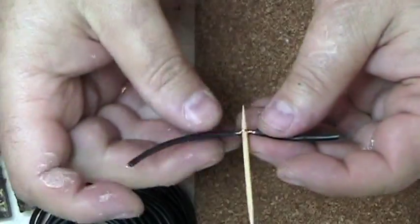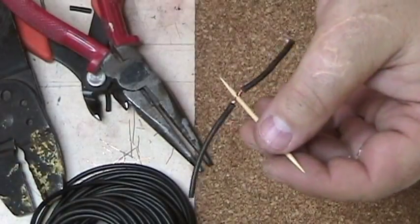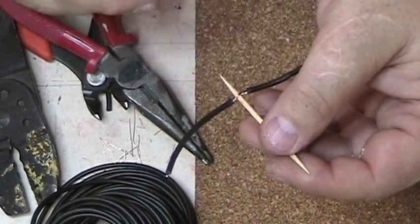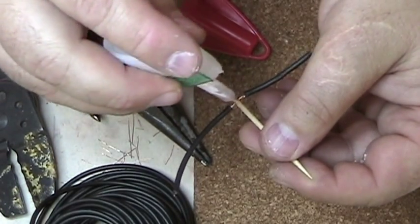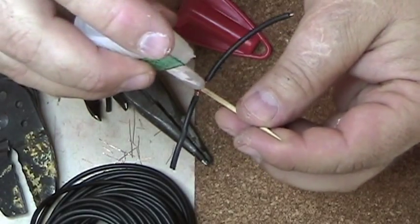So it's on there fairly tight. Take a shot of CA adhesive, just like that, and glue this in place.